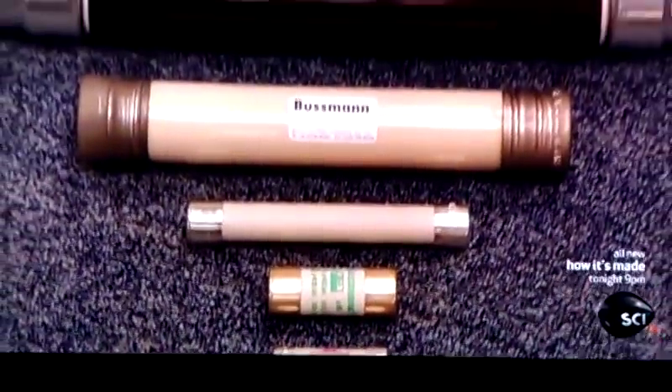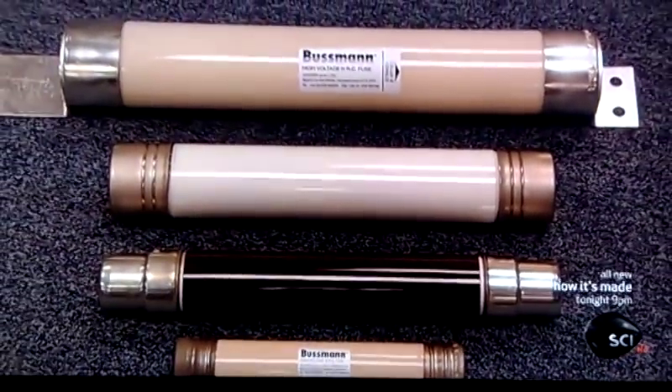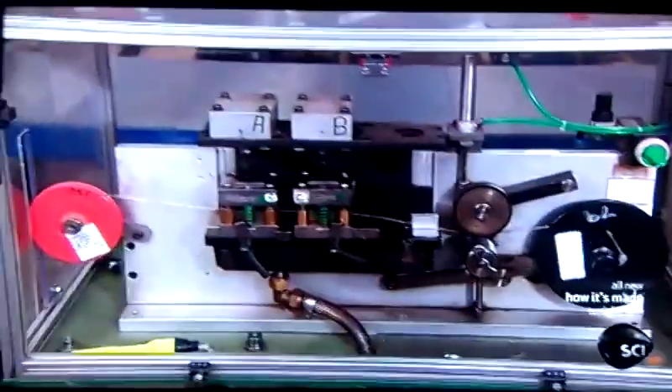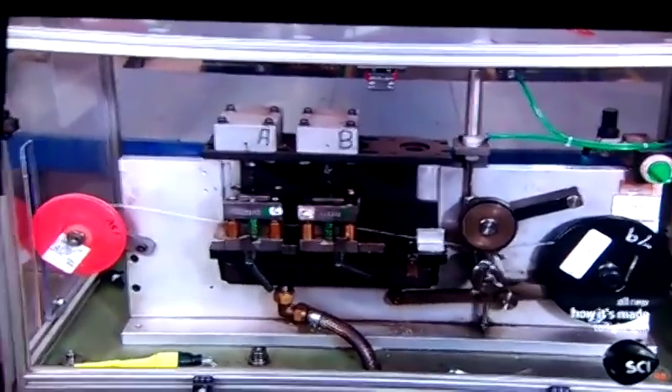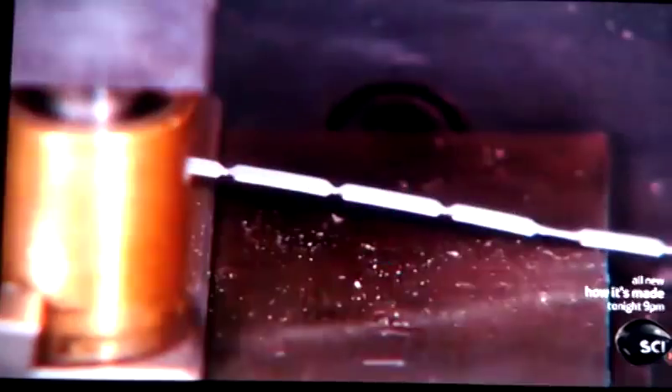Choosing the right fuse depends on the amount of current. To make a high voltage fuse for use in electrical substations, this machine cuts notches into a long silver strip which will serve as the fuse's element.